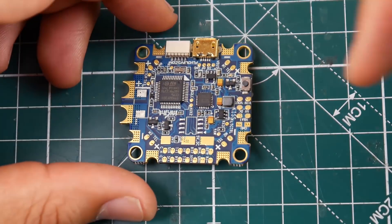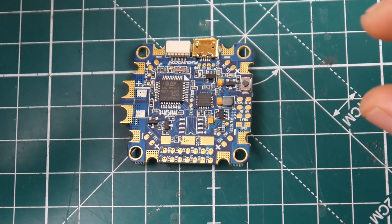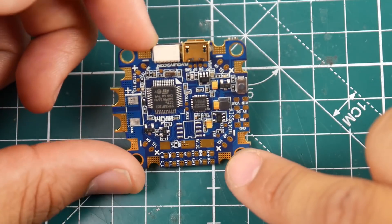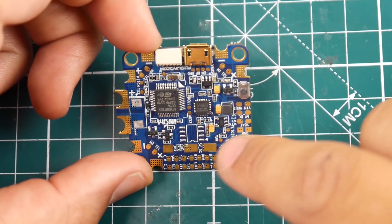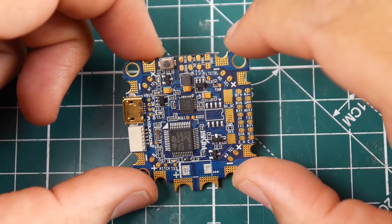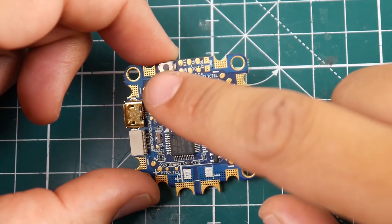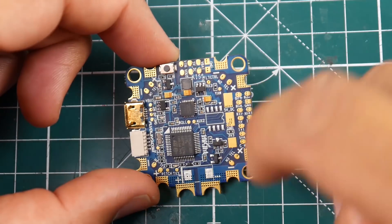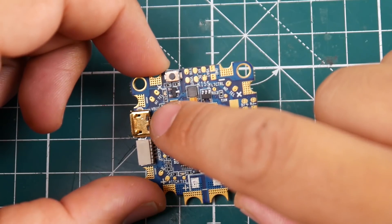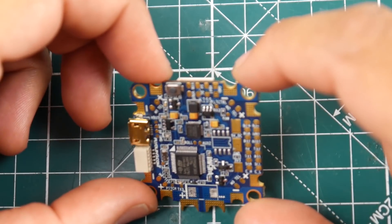For example, ESC number one would show all the information about it, then ESC number two, three, and four. However, this one's a little different — the motor orientation is completely different. It's a 1-2-3-4 setup, and they go clockwise. You can see the telemetry for motor one as well.